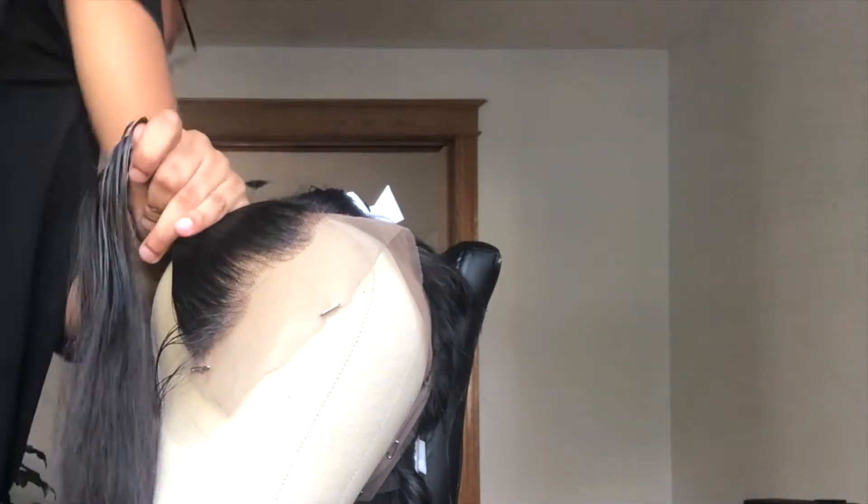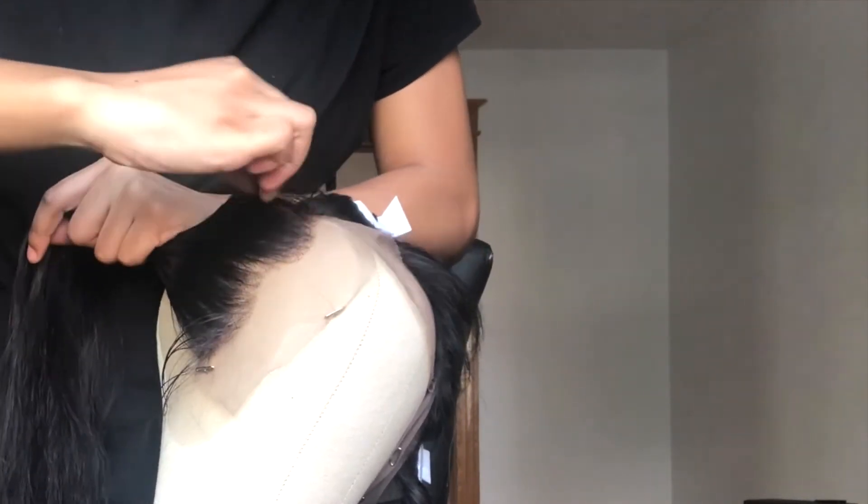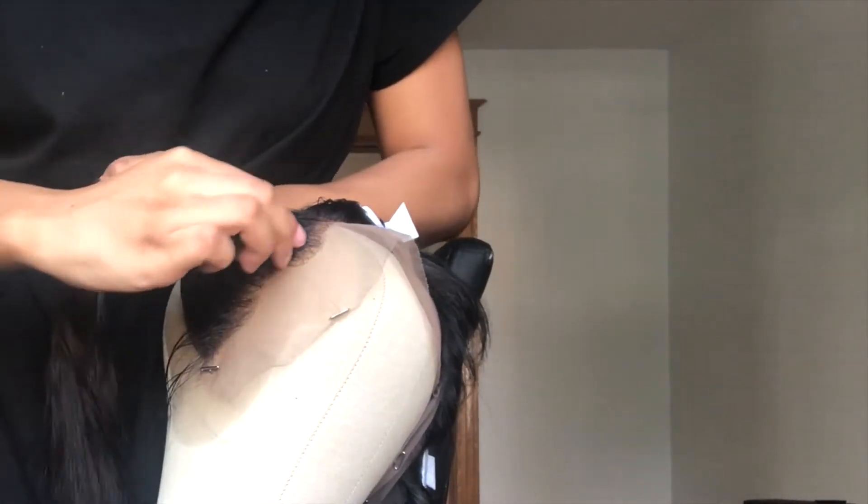When I feel like I've plucked enough, I'll push all the hair back and pluck the front hairline just so the frontal looks a little bit more natural.